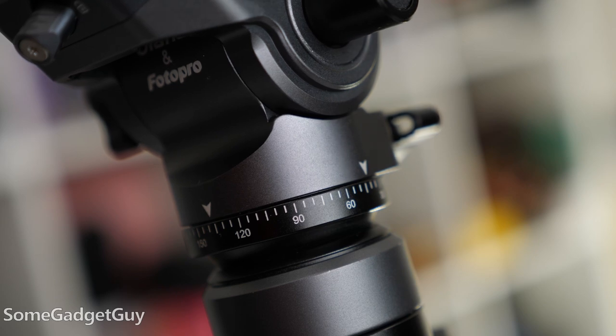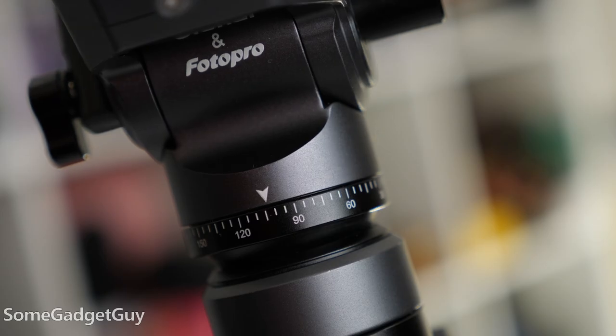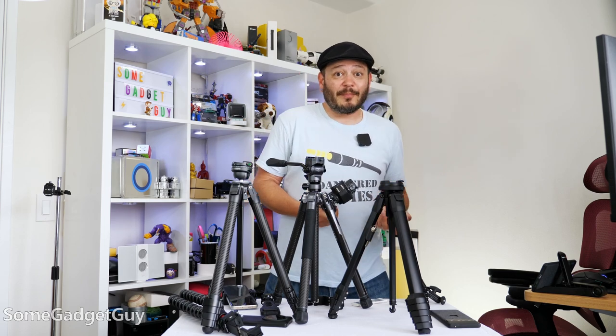I really like this tripod — it gets a high recommendation for that individual looking to pack light. I shoot mostly Micro Four Thirds for my mirrorless cameras and it's a joy carting a small bag with these tiny, adorable lenses alongside a featherweight tripod.